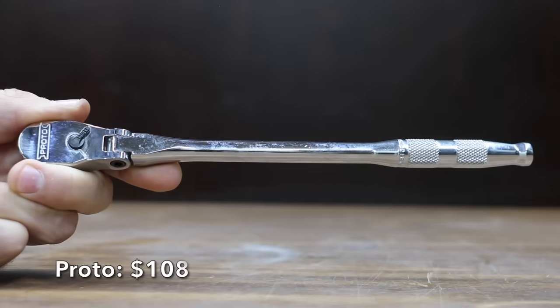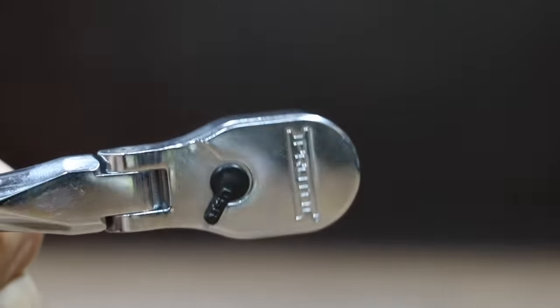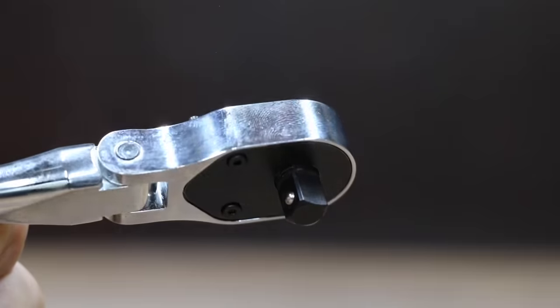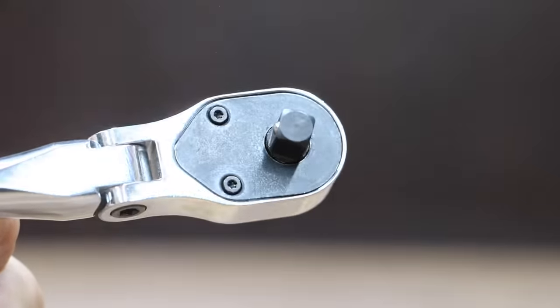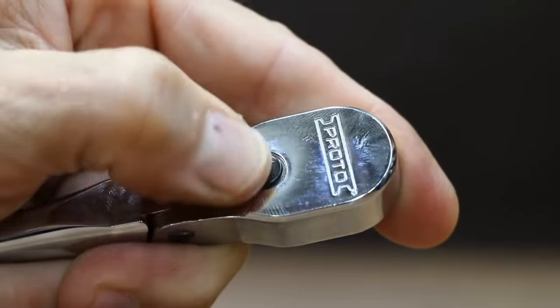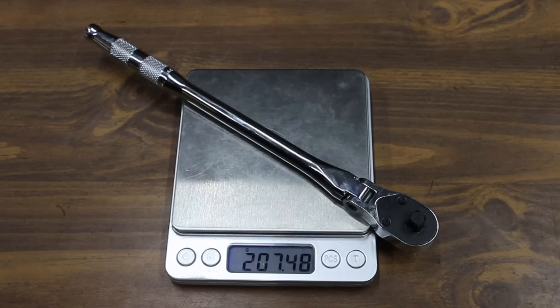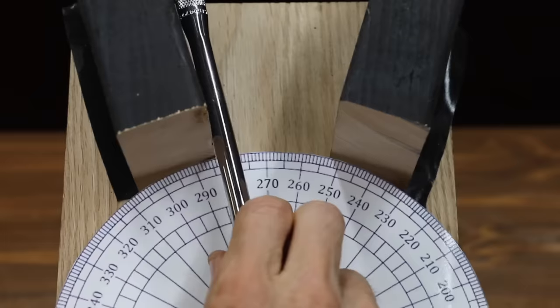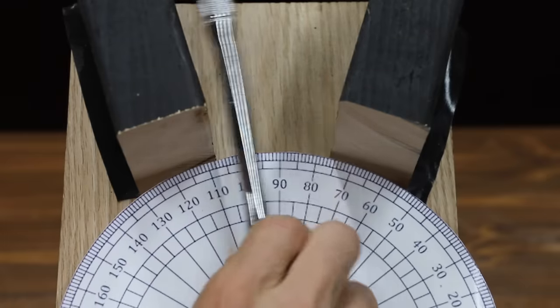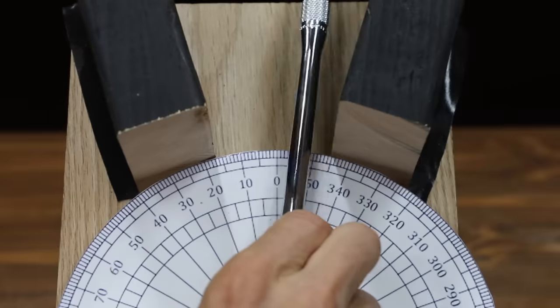Also at a price of $108 — the same price as the Nipros — is this Proto brand. I wasn't able to find a regular ratchet, so I went ahead and purchased this flex head. It's a 90-tooth ratchet claiming a 4-degree arc swing, with knurled bands for increased grip and slip resistance. The Proto is made in the USA and weighs 207.48 grams. The Proto is making very close to 18 degrees of progress with each pass, which is very good for a 90-tooth ratchet, and the Proto moves into fourth position at 19.8 passes.